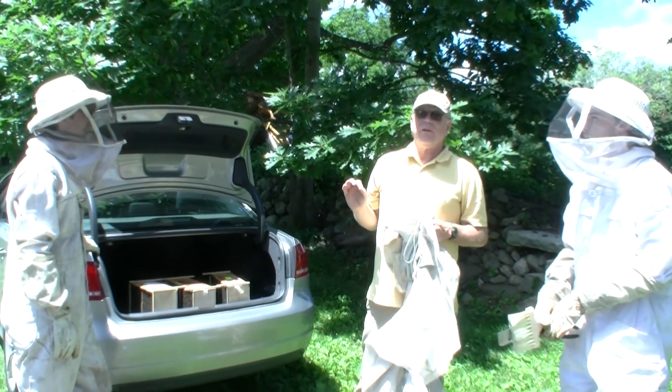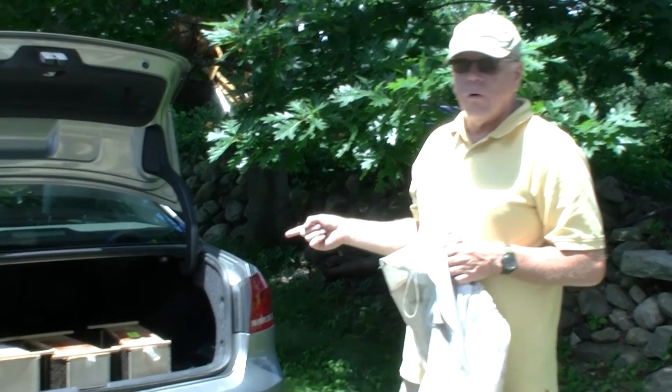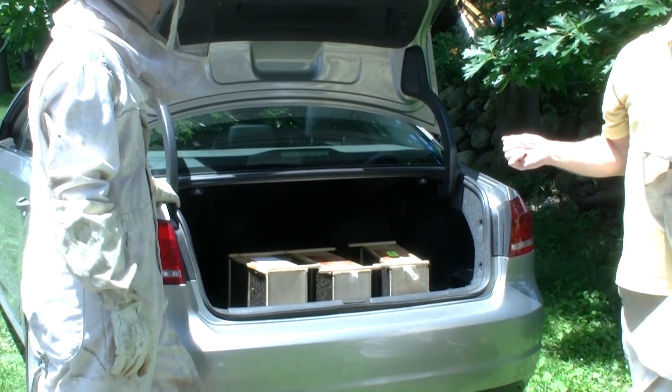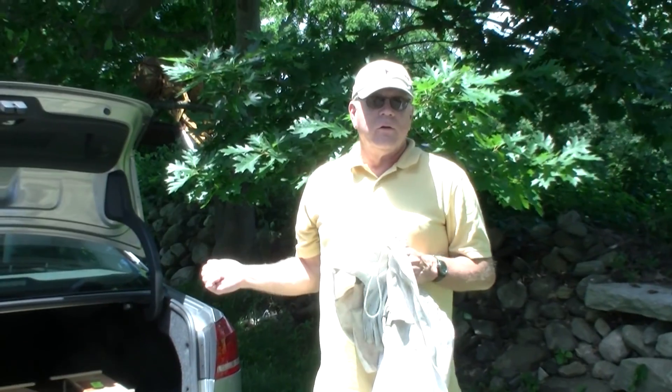Today, we've just had a call from the postmaster at the Milford post office, and he had an extremely interesting arrival. Boxes of bees, mailed two days ago from Georgia, came through the postal service to our post office down here in New Milford.